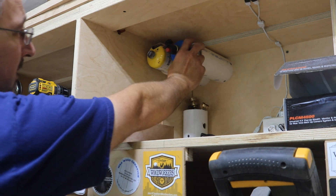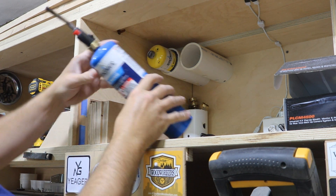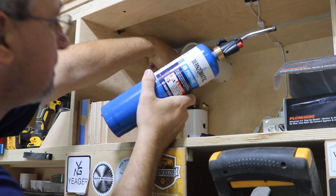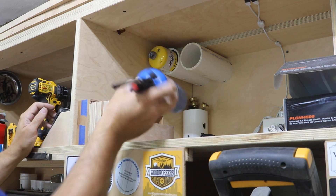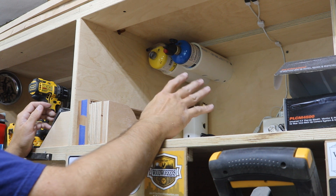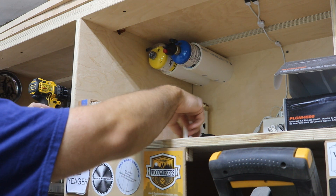These things I just made out of PVC pipe — just holders for my propane and my map gas. I think it's three-inch PVC pipe. Surprisingly, they hold very well and they're the perfect size for these tanks.